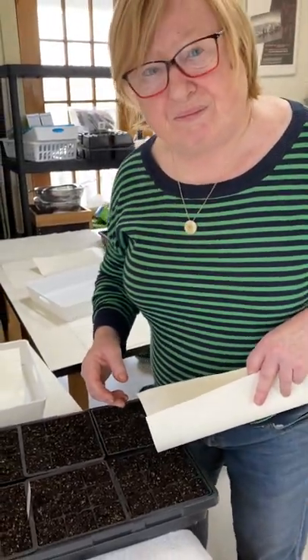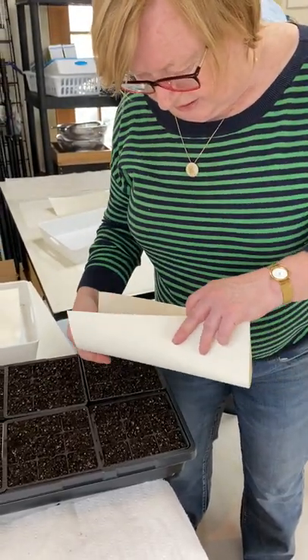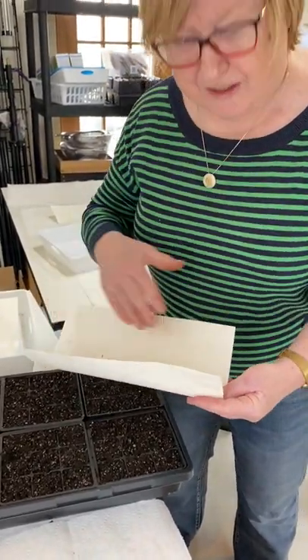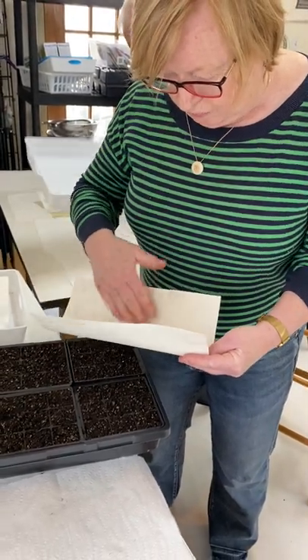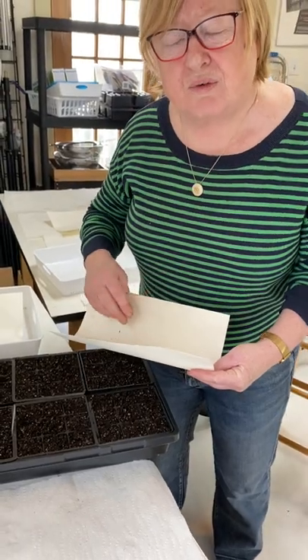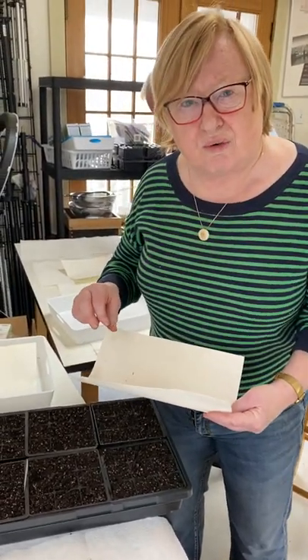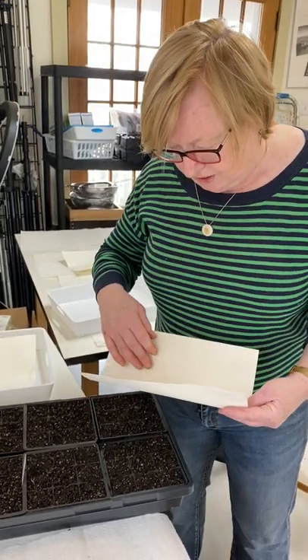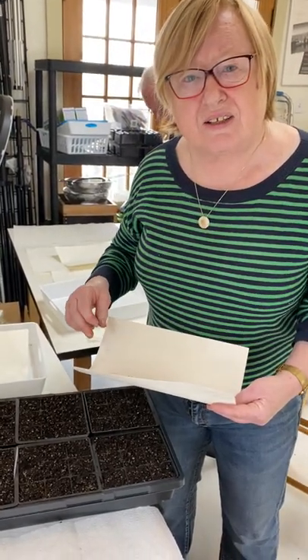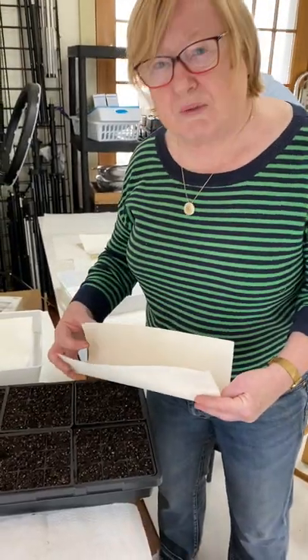And when you put them in manually and you get extra seeds in a cell, why is that not good? Because when all the seeds start to germinate we have to thin the seeds out and allow one seed to grow so that we get one strong plant in the cell. It's time consuming to do that — so many seeds we have to thin.